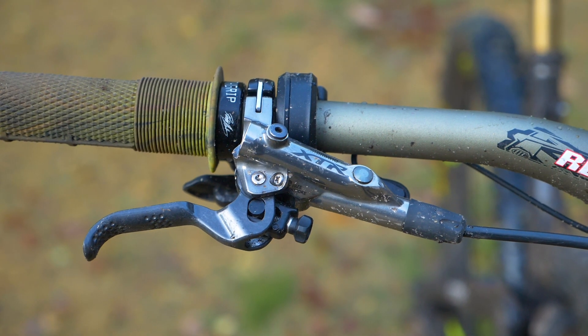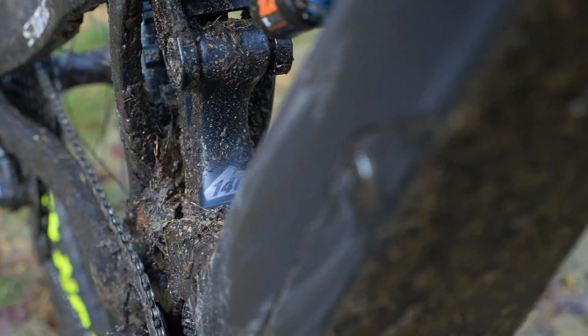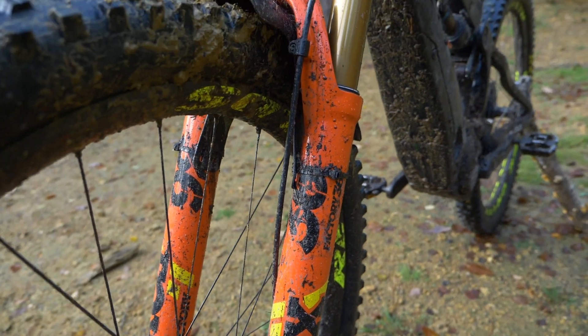Shimano XTR brakes on this bike and Fox suspension front and rear. It's a 140mm travel bike, but up front Bernard's got a 160mm Fox 36 fork on there.